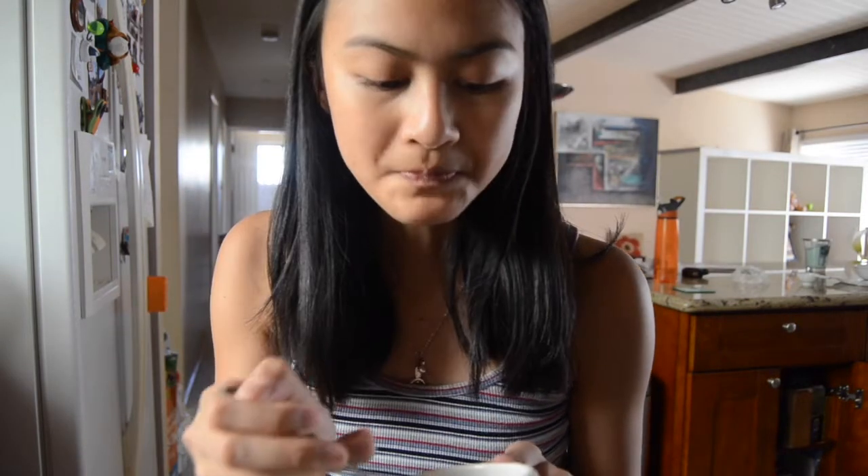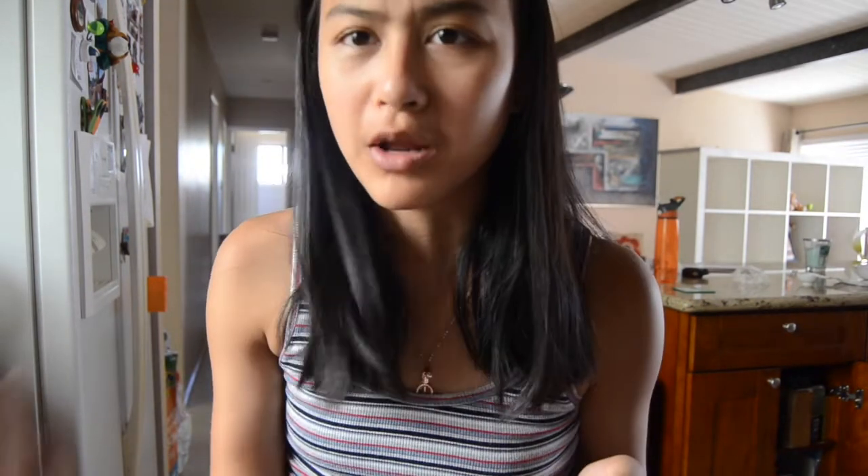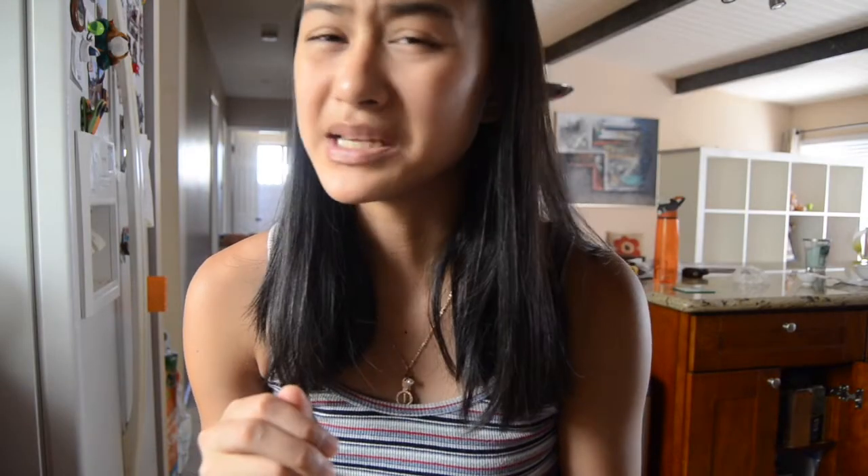I'm not a big fan of donuts, so I don't know why I chose this one, but it's pretty normal. It kind of tastes like the first mug cake — the cinnamon bun — because of the cinnamon. I never know how to describe what I'm eating. I would give this one maybe a 7.5 out of 10. So this one was good — all of them were a success!